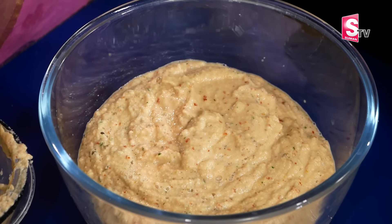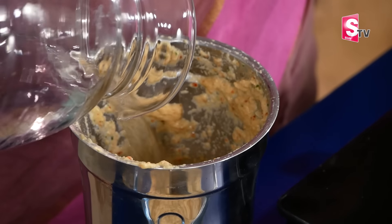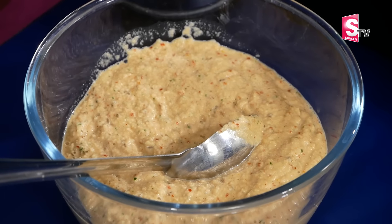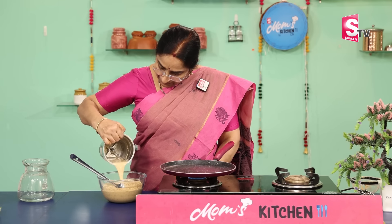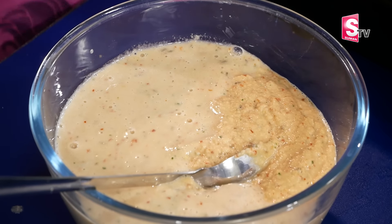Now we turn it into the desired shape. We take a piece, put it to one side, then fold the sides with your fingers and make it even and thick. That's how the shape should look on the side.